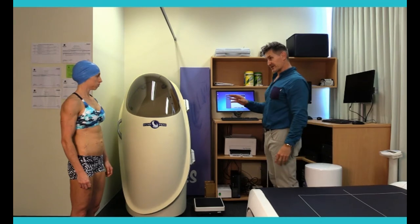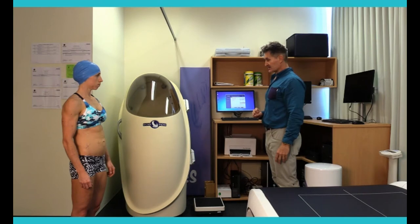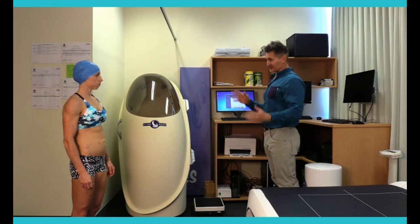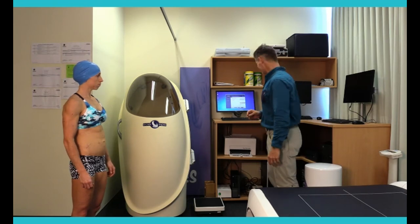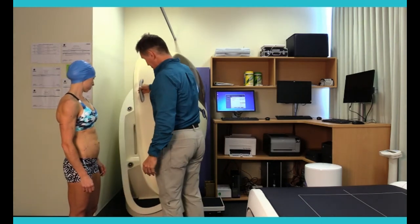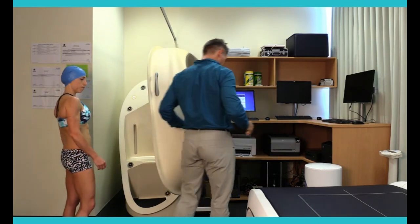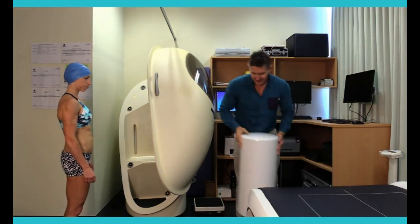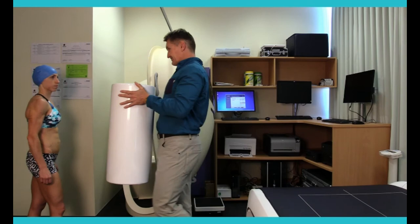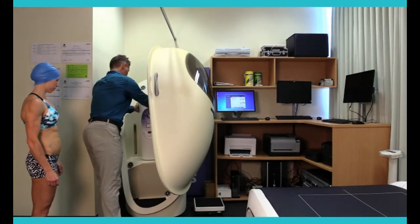We're just going to finish off the remainder of the calibration of the system before we put you through and get that measure of your body composition. It takes us about half an hour to calibrate the system beforehand, but we always do that just to make sure the numbers are correct and we're not generating random numbers. We use this calibration cylinder, which is of a known volume, just to confirm the system is reading like it should be reading. We do this before every single test.